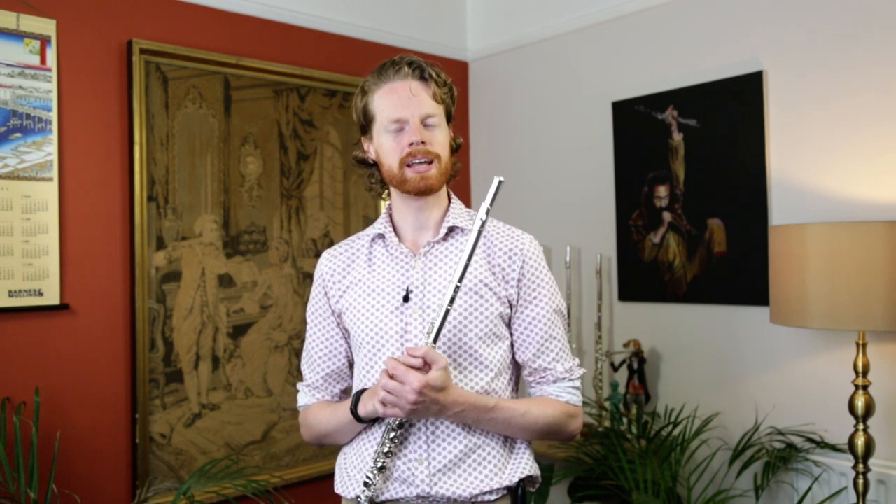This unique flute is a limited edition, and if you'd like to try it for yourself — and I highly recommend you do — you can book an appointment to come and do so in our shop. I hope you found this video informative. If you want to see more like it, please subscribe to our YouTube channel and follow us on social media as well, all the usual channels. Thank you very much for watching and happy fluting.